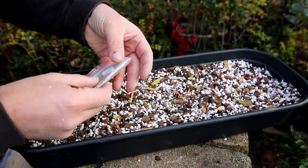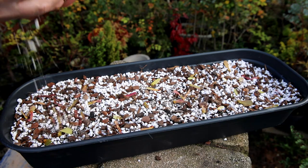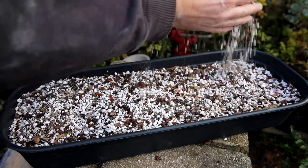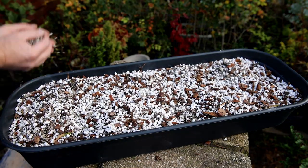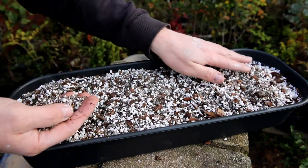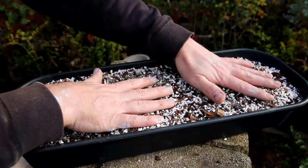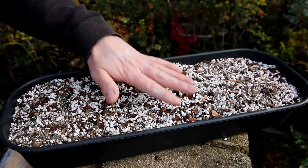For now, all I have to do is just cover them in a fairly thin layer of the same soil — I'm not burying them too deep. You've got to think about the natural cycle of these seeds and what they would do in the wild: they would fall and just land in bits of leaf on the surface. They're not designed to go down six inches in heavy wet soil — they want to be just nice and light. I'll just water those in and leave them.